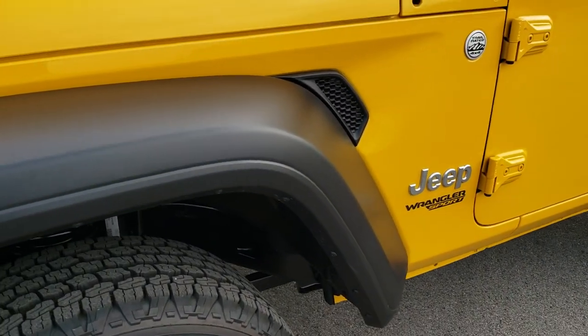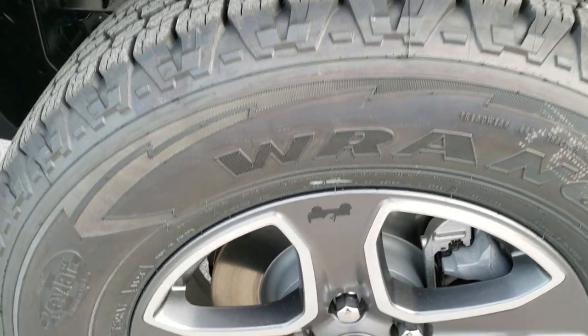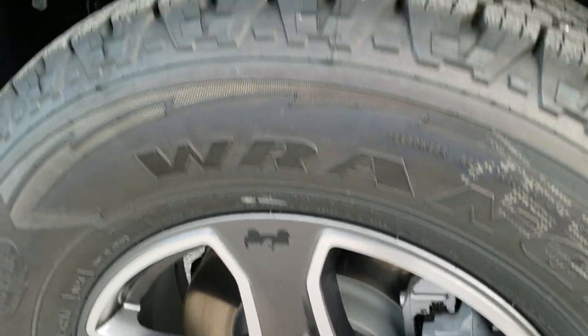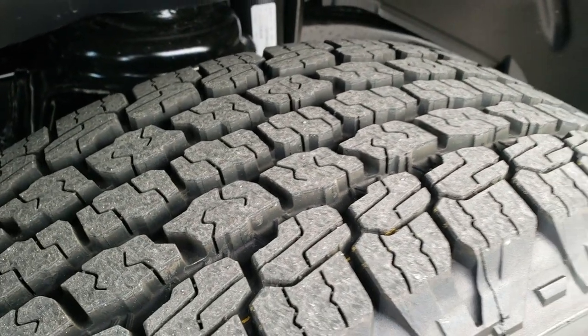The Sport S package gives you the black fenders. You get Goodyear Wrangler Kevlar tires — these are 245/75 R17s — these are the 17-inch granite crystal rims, and it has an all-terrain tread on there.